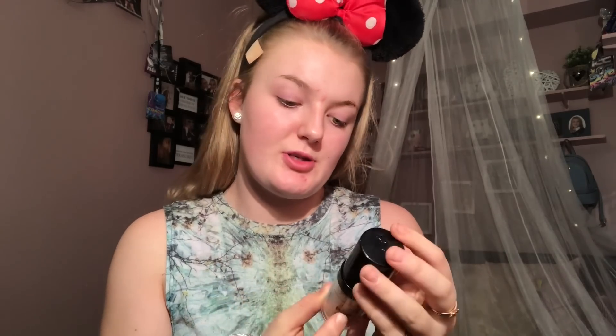Next I'm going to take the LA Girl Pro Coverage Foundation in the shade Fair. Then I'm taking the Collection Last Imperfection Concealer in the shade Too Cool Medium, and I am just putting that everywhere I need to conceal. Next I'm taking the RMCA No Colour Powder.